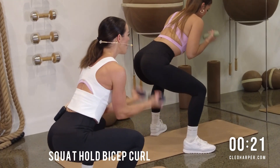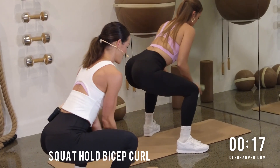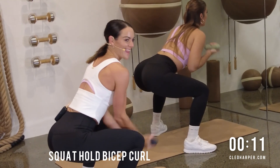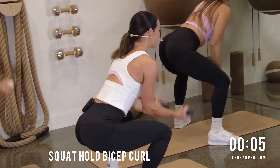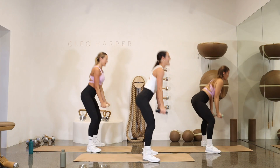Nice deep breaths. Can you get a little lower? We're nearly there. Squeeze those muscles in. That is strong on the legs. We can do it — nearly there, all together. Five seconds to go — do not come up. Two and one!